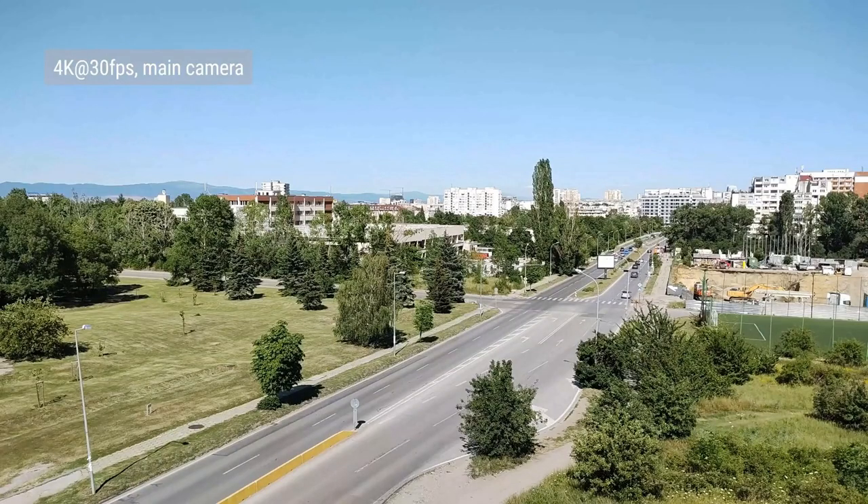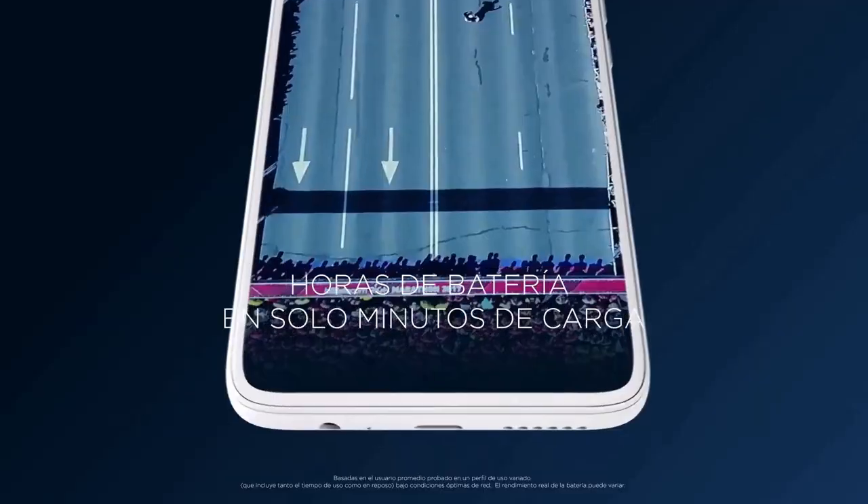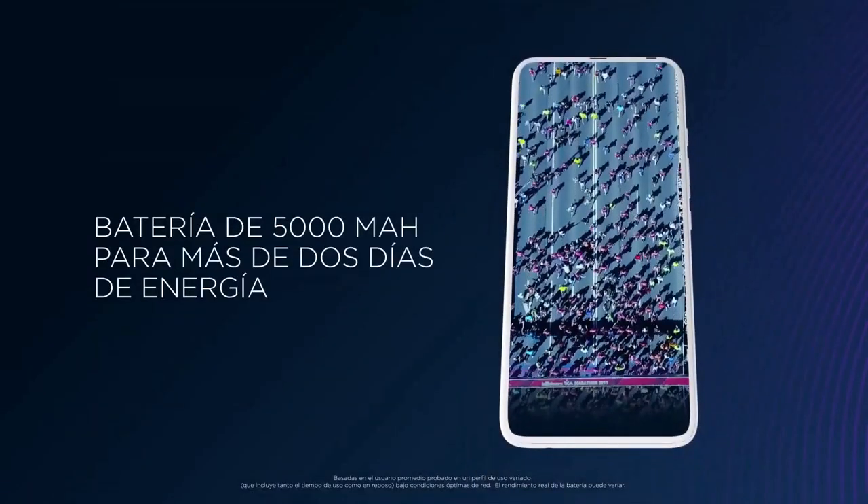This device records 4K video at 30fps. All videos feature stereo audio with a 256kbps bitrate, and the 4K footage from the main camera has good detail. The Motorola One Fusion Plus packs a massive 5000mAh battery, which should last more than two days of normal use.